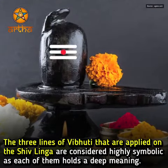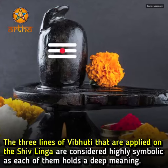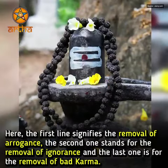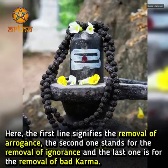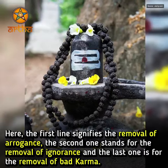The three lines of Vibhuti that are applied on the Shivling are considered highly symbolic, as each of them holds a deep meaning. The first line signifies the removal of arrogance, the second one stands for the removal of ignorance, and the last one is for the removal of bad karma.